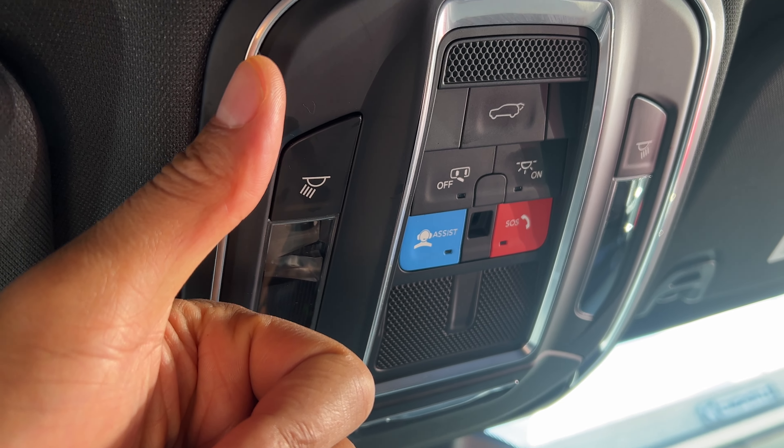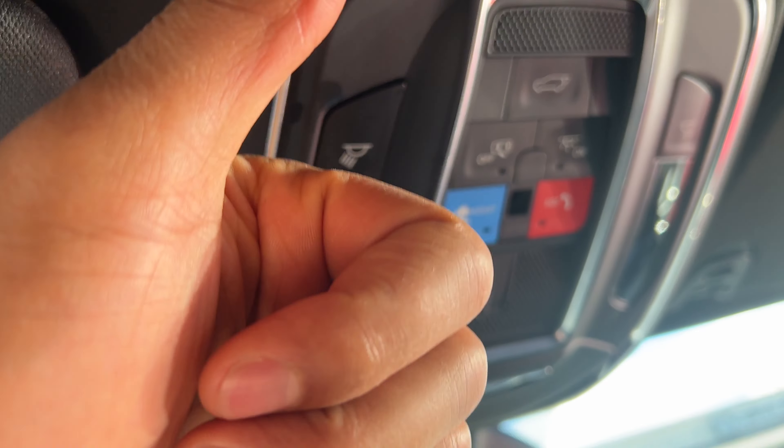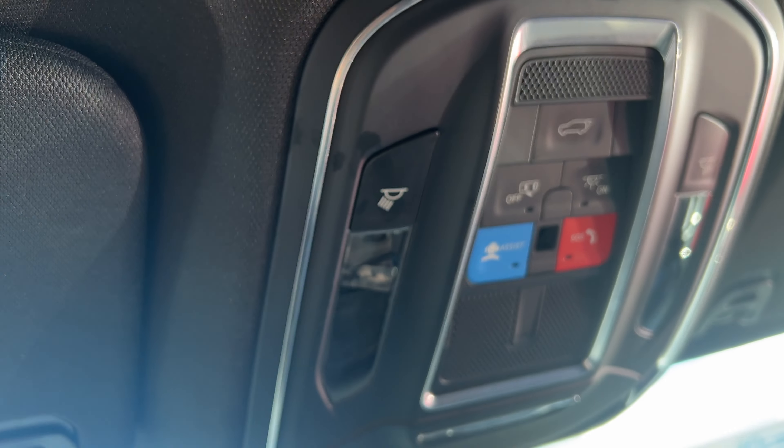Today I'm going to show you how to operate the interior lights of a car — the ceiling lights of a car. But before we get started, could you give me a thumbs up and subscribe to my channel? I'll appreciate it tremendously.